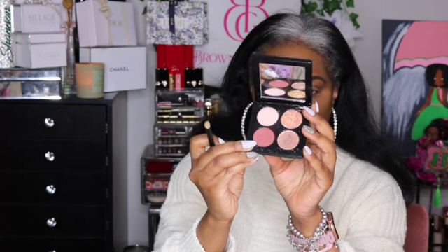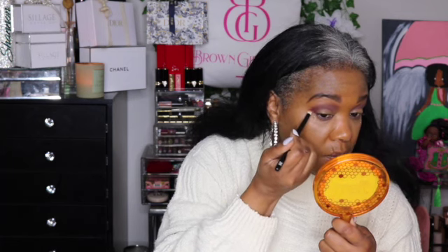Using my Ruffer number 26 brush, I'm going to go into this shade right here which is called After Dusk, and I'm going to tap that on the outer edge of the eye. I'm also going to run it down the bottom of my lower lash line as well, connecting it to what I did at the top.